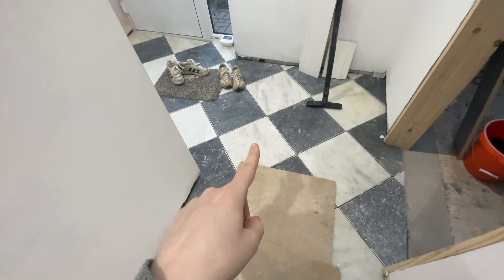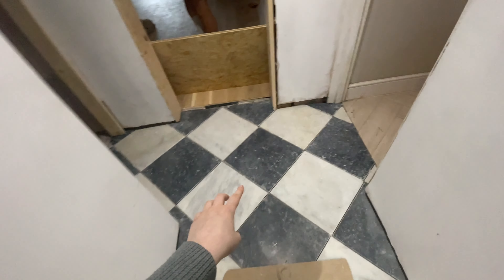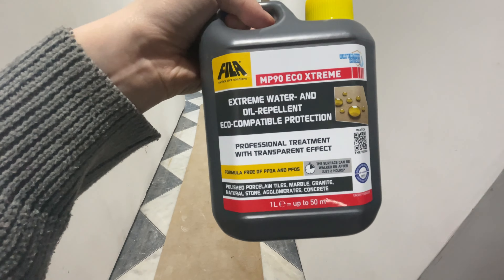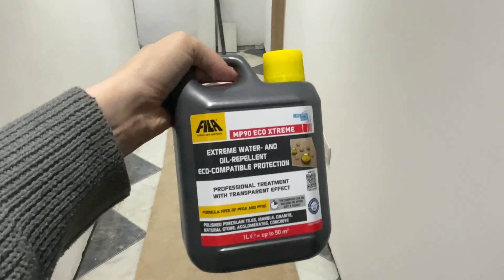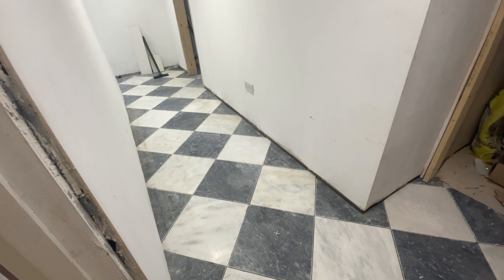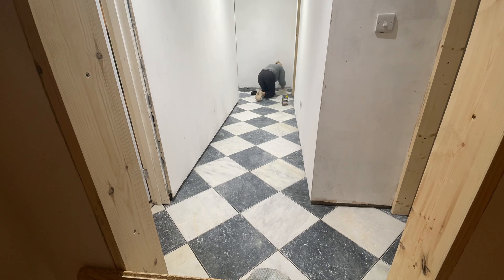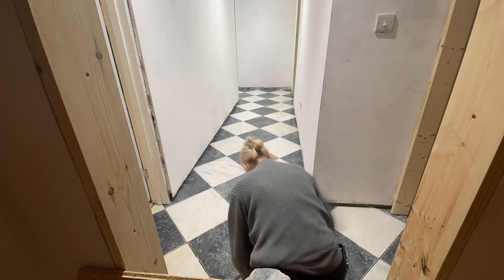We stumbled on a video online and it seems we need to seal the tiles before the grout, which does make sense because marble is porous — I can imagine grout really staying in it. So we're going to give it all a big clean. Some of the ones we did earlier aren't quite dry yet, so we're washing them gently by hand, and then we're going to put on this Extreme Water and Oil Repellent Eco-Compatible Protection that Mandarin Stone recommended. Marble is extremely porous, so you do not want to skip the sealing step — if you drop coffee on unsealed tiles, it'll soak through and be there forever.